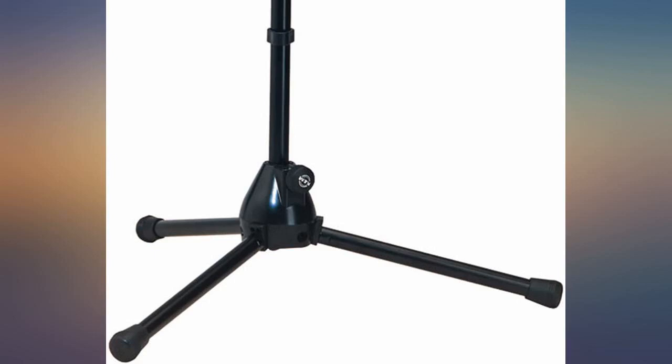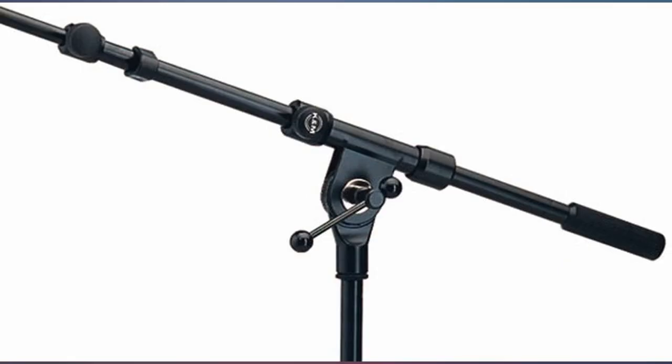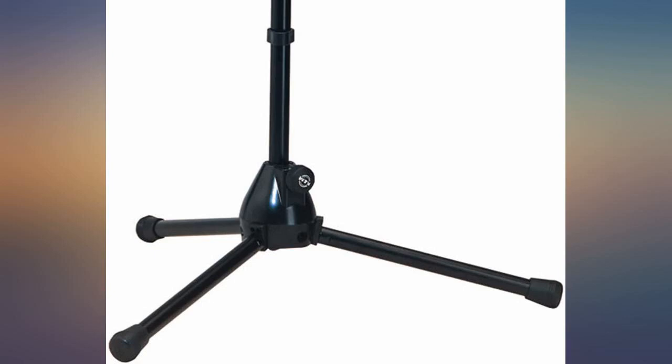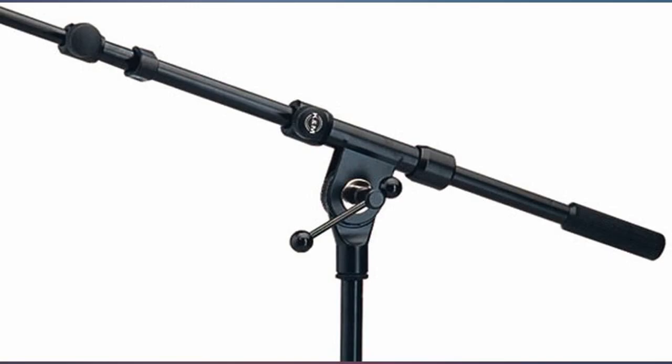This stand has some weight to it, solid tubing, a hub that looks like it would survive a mortar blast, and a nicely engineered boom. It looks about the same as those cheap ones, but it's not — it is sturdy, balanced, and everything works like it should.